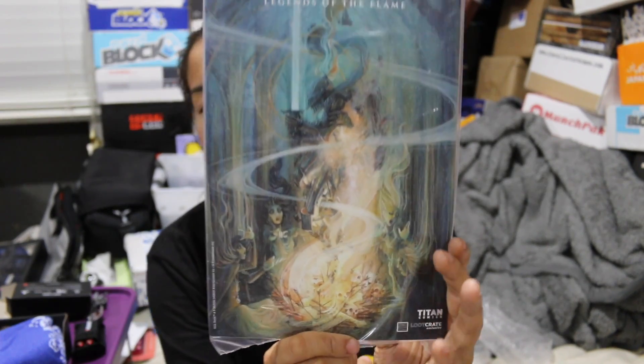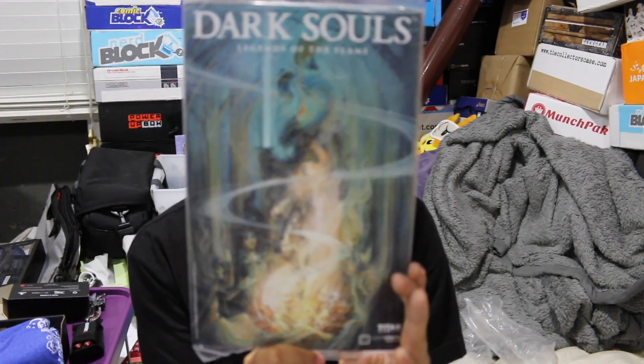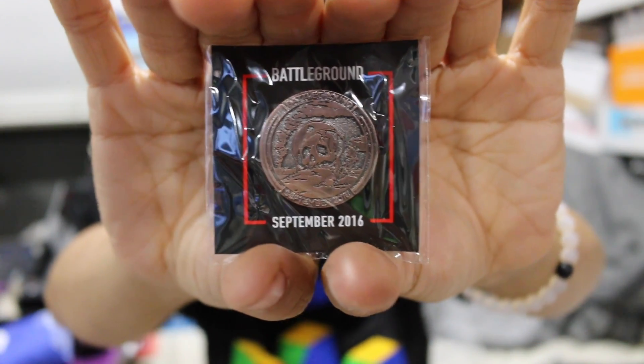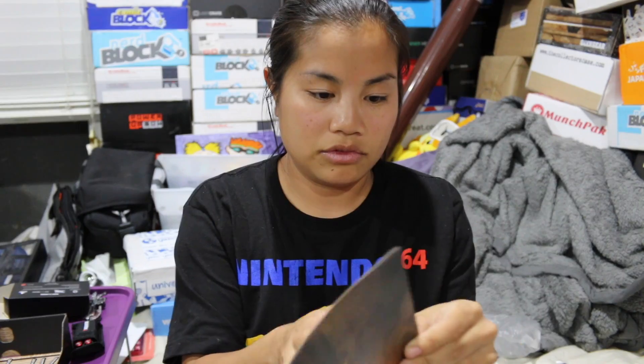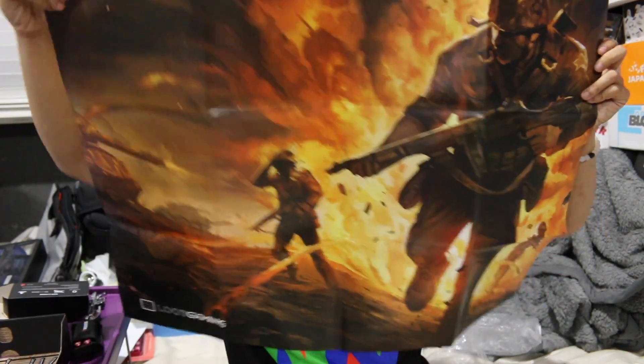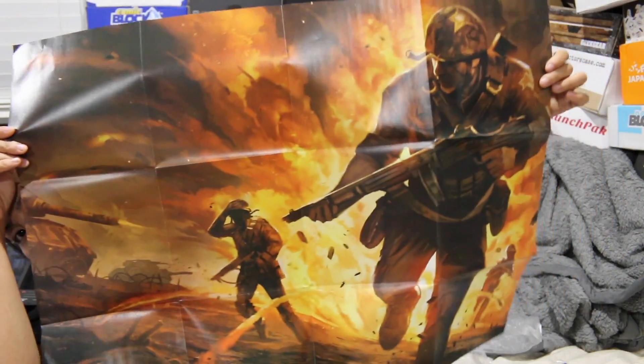The next one we have is Dark Souls Legends of the Flame, and this is a Loot Crate exclusive — it's a comic book. We have our Loot Gaming coin, and the theme was Battleground this month, September. We also have this Loot Gaming poster, which has what's in the box on the other side. I don't know what this is from, but this is the poster.